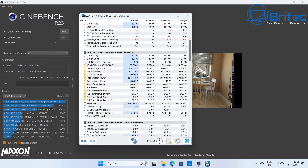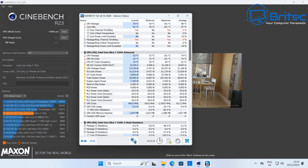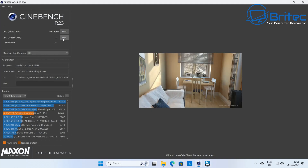Let's look at Cinebench R23 running the multi-core score. You can already see some thermal throttling — it's showing an average of around 5-6% core thermal throttling, with package ring thermal throttling at yes, and around 9%. When running the single-core test, the package ring thermal throttling jumped up to 50%, so there is a noticeable throttle on this mini PC.